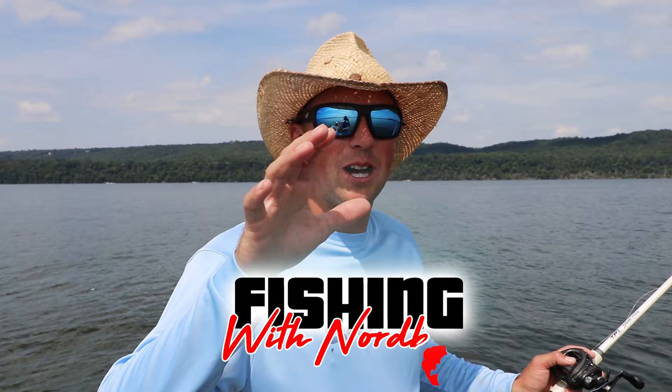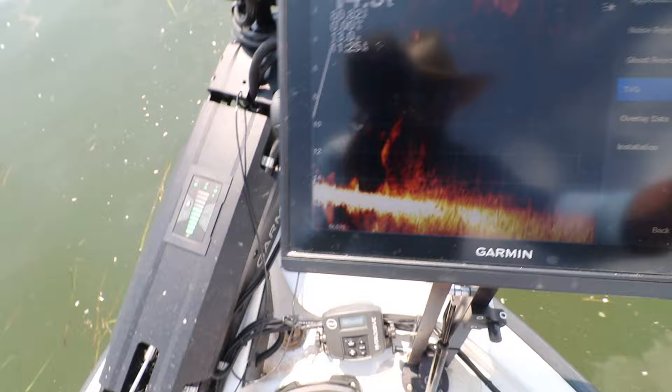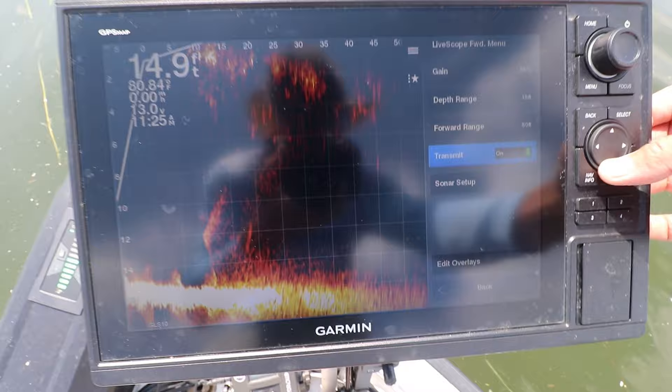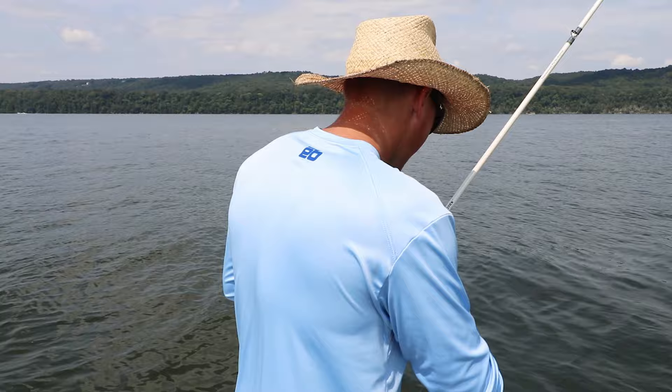What is up guys, welcome back to Fishing with Norby! Today I'm covering something you guys have been wanting to know about for a long time — lots of questions coming in about how to set up your live scope graph. I got my Cornfield Fishing Gear mount right here and my 12-inch live scope unit is lifted up off my deck. I'm going to cover how to set it up to see clearly and what live scope settings you need for bass fishing.